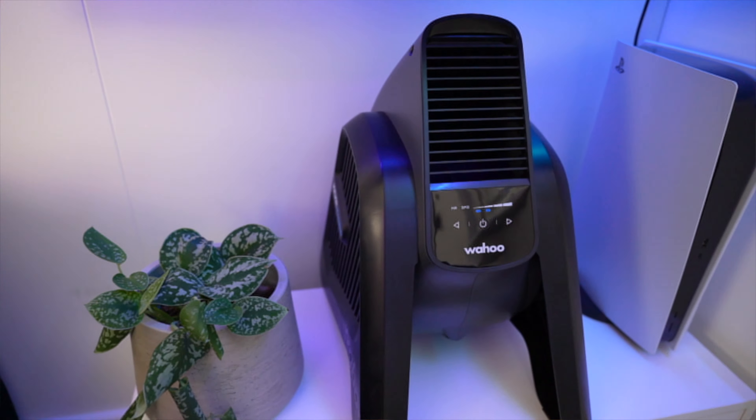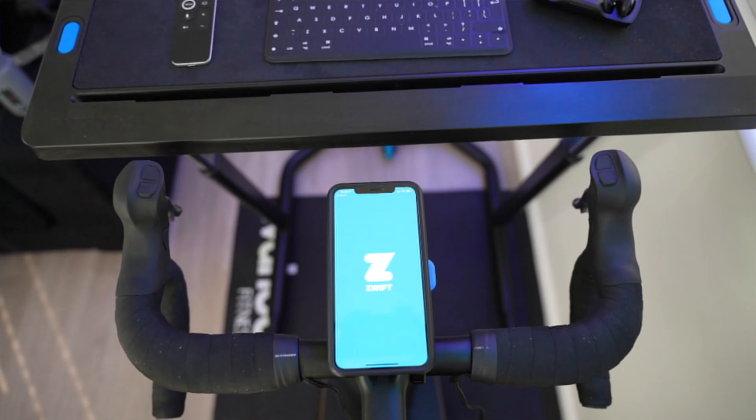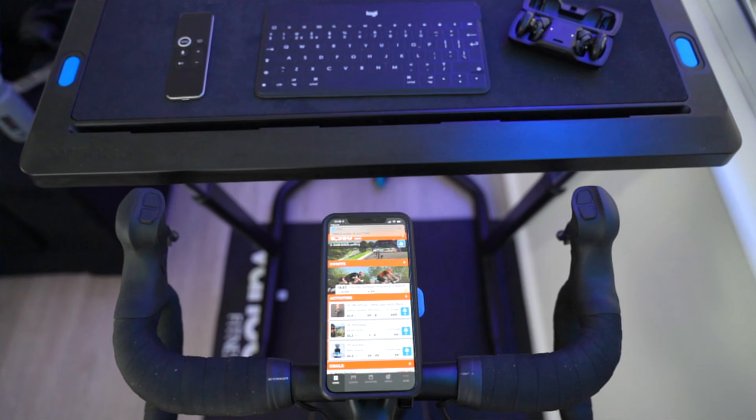The Wahoo Headwind is an expensive bit of kit, especially for a fan, but being able to sync and control it from your phone while getting a direct blast of air and remaining fairly quiet kind of makes it worth it. Then I use the Wahoo Desk which is on wheels and adjustable, so I can reach snacks, my keyboard or use it to hold my laptop when watching something on those longer endurance rides.